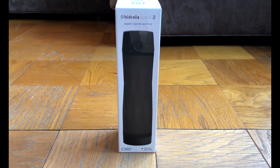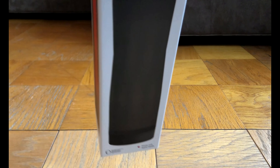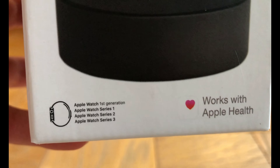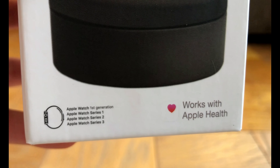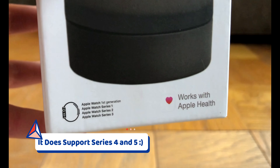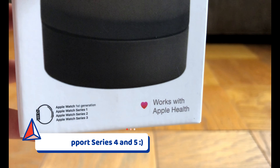As you can see here, I purchased the Hydrate Spark 3 Smart Water Bottle. Now there is a Spark 2 water bottle — comment down below if you would like to see a review on that as well. On the front of the box, on the bottom left, this water bottle supports all Apple Watch types, first generation through Series 3. I'm not sure if it supports Series 4 or 5 — I don't believe it does, so that's one negative.